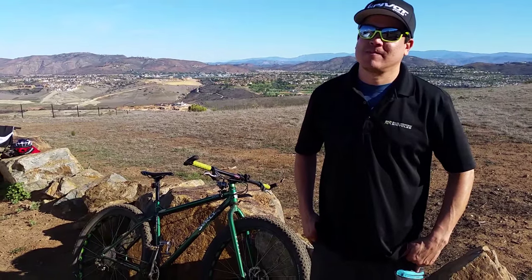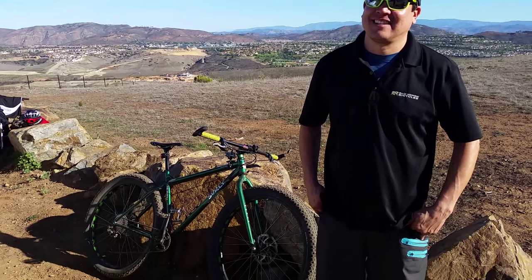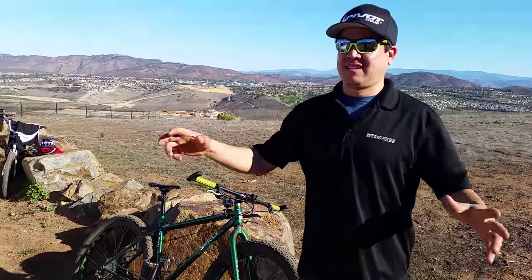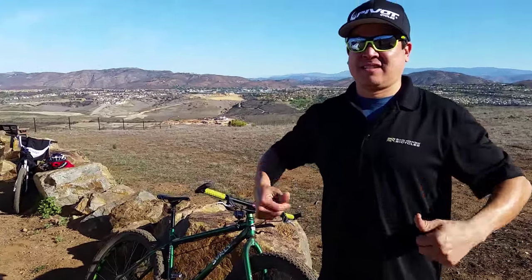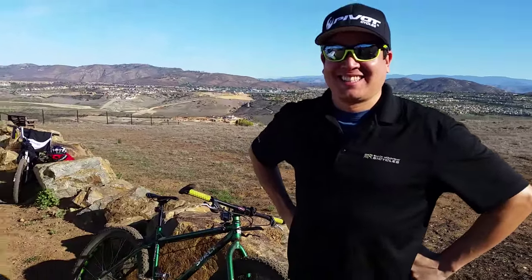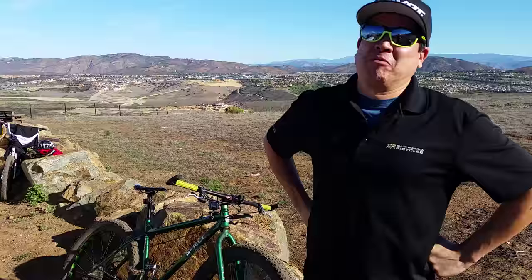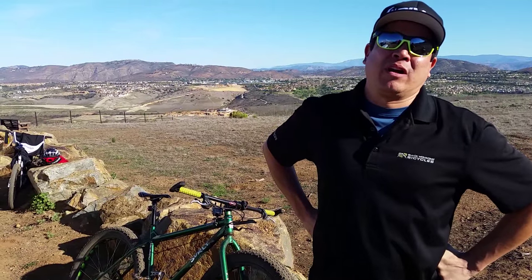I'm here with Ellie from Black Mountain Bikes and he was telling me about his Krampus that he got quite a while ago. What's your experience been like with the Krampus, Ellie? It's a good bike. I think it's where the industry needed to evolve at some point, as far as wheel size and traction.